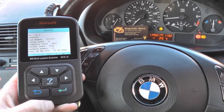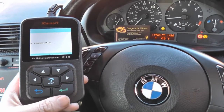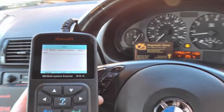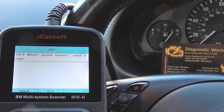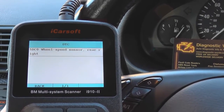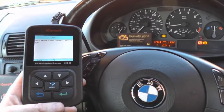This takes about 30 seconds or so to connect up to the ABS system. It's asking us to read trouble codes, which we'll go ahead and do. It's giving us one fault - we've got fault code 5DC0: wheel speed sensor, which is an ABS sensor, rear right.